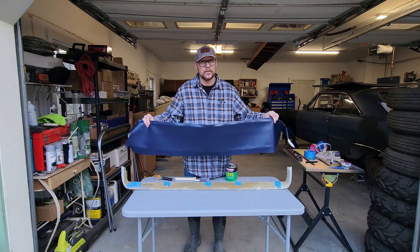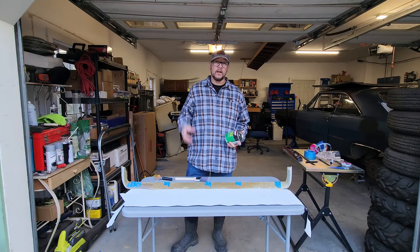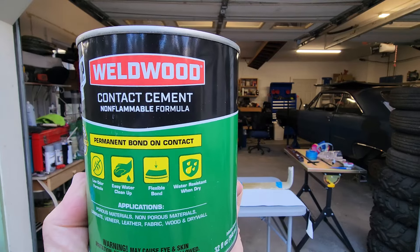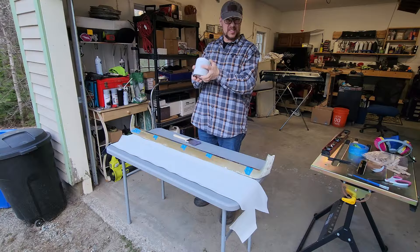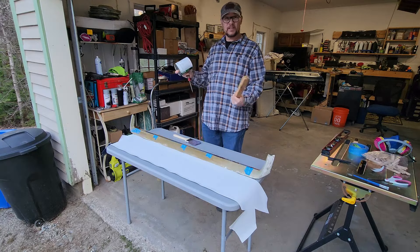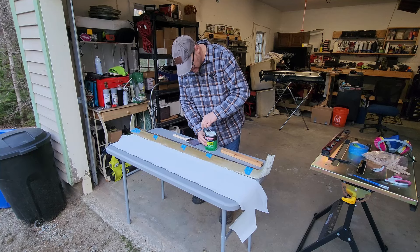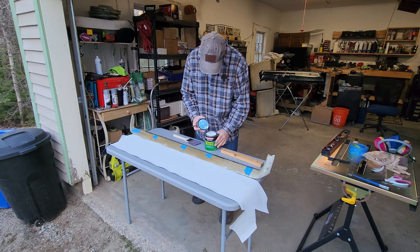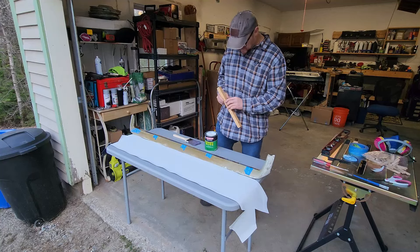Now that we've got this thing cut up and trimmed, I'm going to go ahead and get it attached. For that I'm using Weldwood contact cement. Paint this stuff on till it's nice and glossy, let it sit for an hour, and then stick them together. It says to stir it — I don't have a stir stick, so we're going to shake it. This is cementy. It's weirdly milky. Doesn't stink to high hell either.